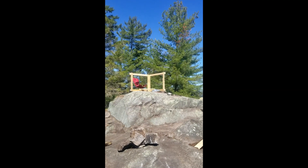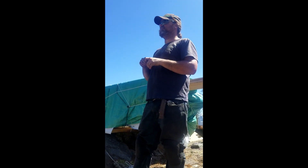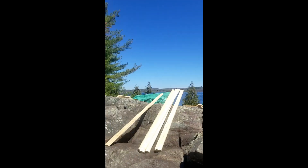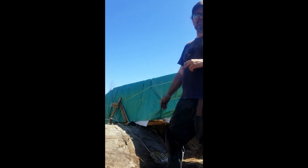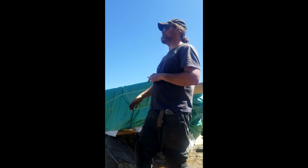So what are those wooden things? They're benchmarks that you use to square up your building. Run string lines, put your corners in. Obviously we can't just nail down stakes into the ground like normally we would — it's granite. So we have to frame it out differently, but the top section is the same as a normal house.